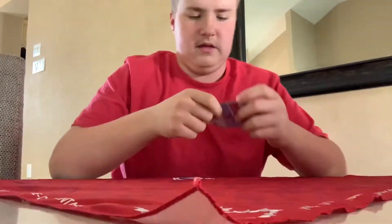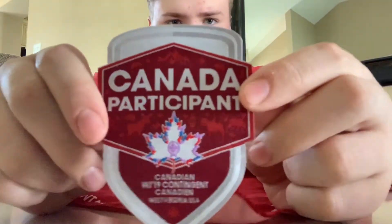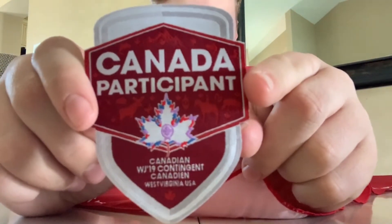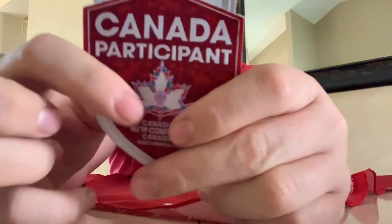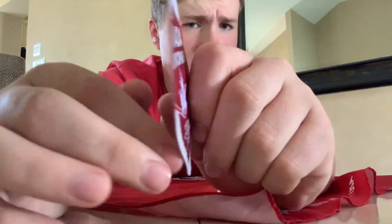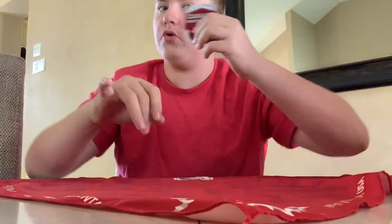I'm going to leave this here and put everything else on top. Next up is the crest for the contingent. It says 'Canada Participant, Canada WJ19 Contingent Canada, West Virginia USA.' It has the same type of design — maple leaf and wording up here. It's a really nice crest. You get five of these, so you can put one on your blanket and sew the rest on.